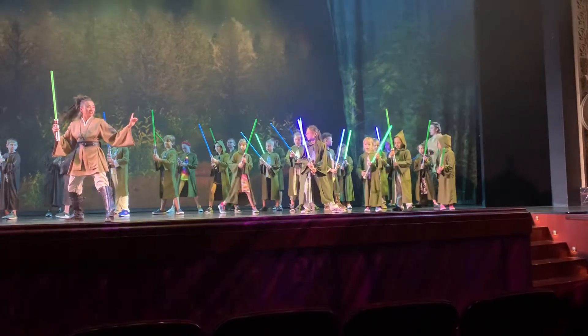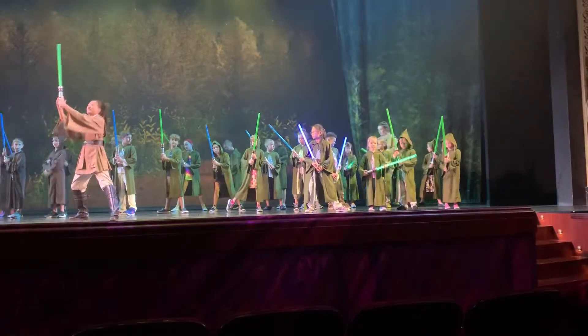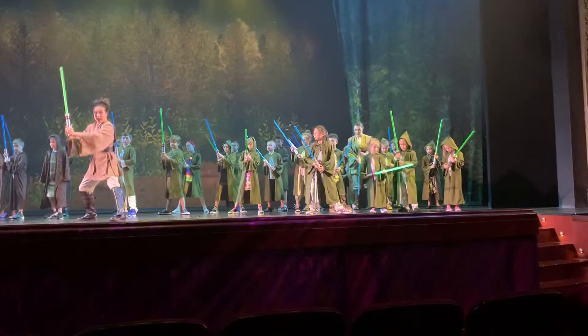Now only when I say to activate, I would like you to push this button on your lightsabers. And activate!